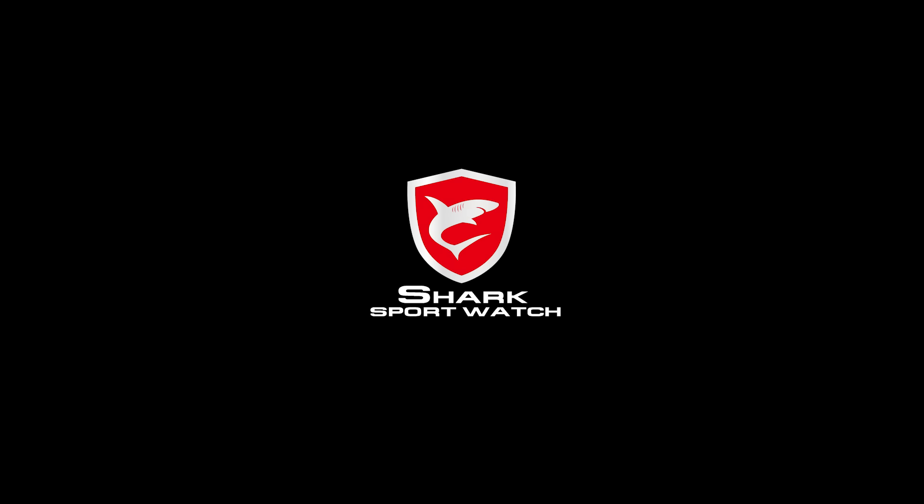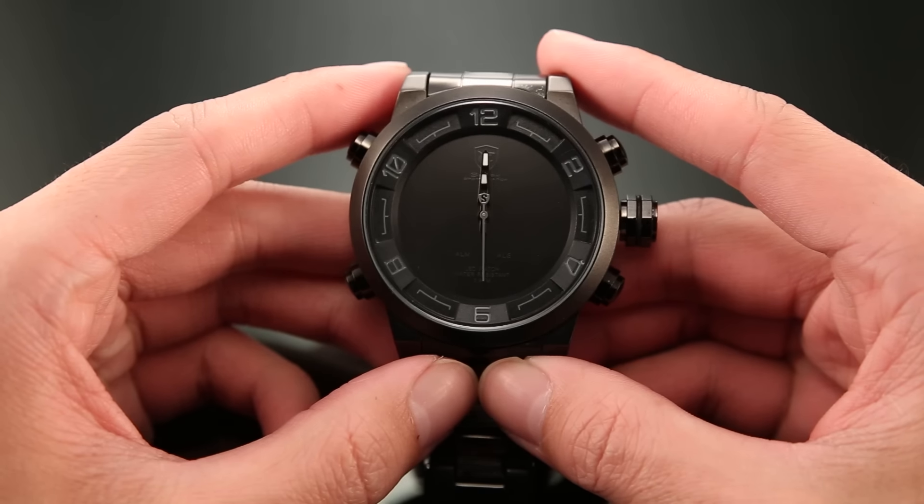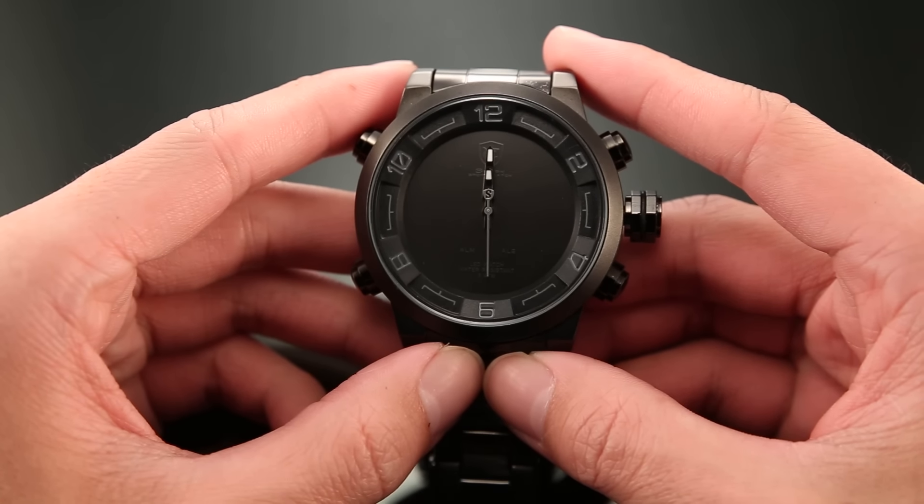Hello everyone, this is Shark Sport Watch. Today we're going to show you how to set the time and alarm of an LED digital watch.